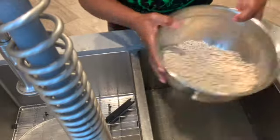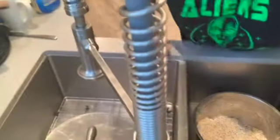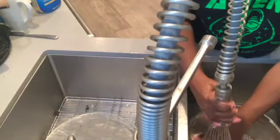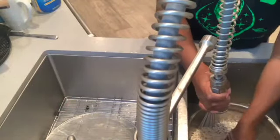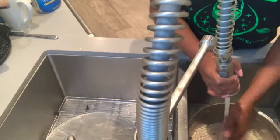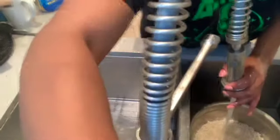Once I'm done doing this batch, I'm going to take myself to a chair and sit down. I'm going to watch a movie and pick through those beans. I at least wanted you guys to see — she meant what she said. You've got to wash these beans.